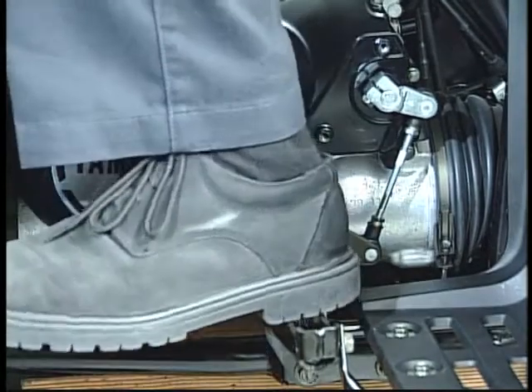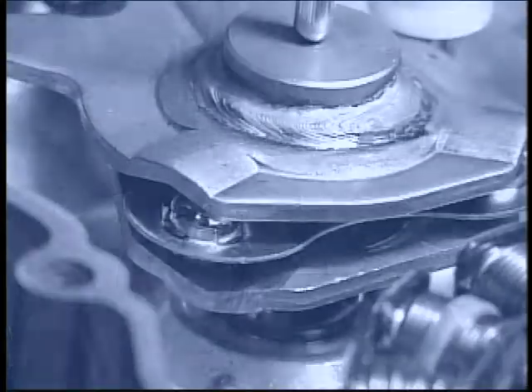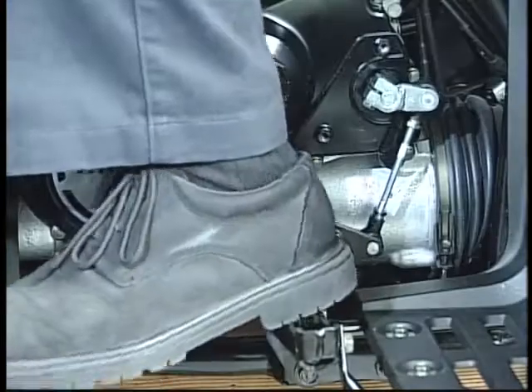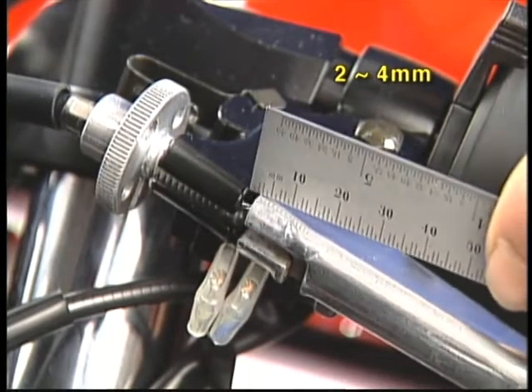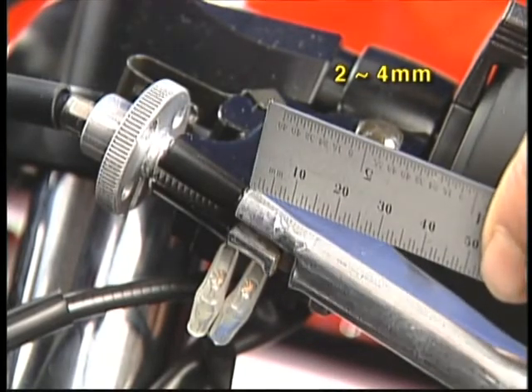As the shifter pedal is depressed, a ball cam pushes on the clutch pushrod and releases the clutch. Once the shift has been completed and the pedal is released, the clutch is reengaged. Whatever type of clutch release mechanism is used, be sure that it has the specified amount of free play listed in the service manual.